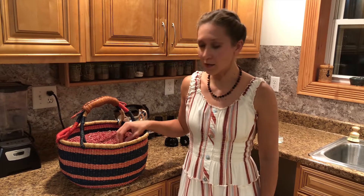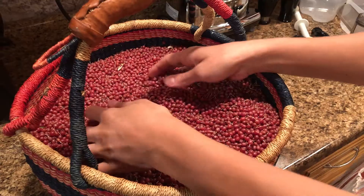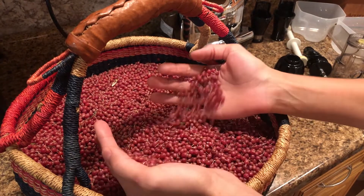This berry has a mostly sour, tart, slightly sweet taste if gathered before frost. After frost it has mostly sweet with some tart and a little bit of sour taste. We've collected these berries and right now I will show you how we process them to store them for winter use.